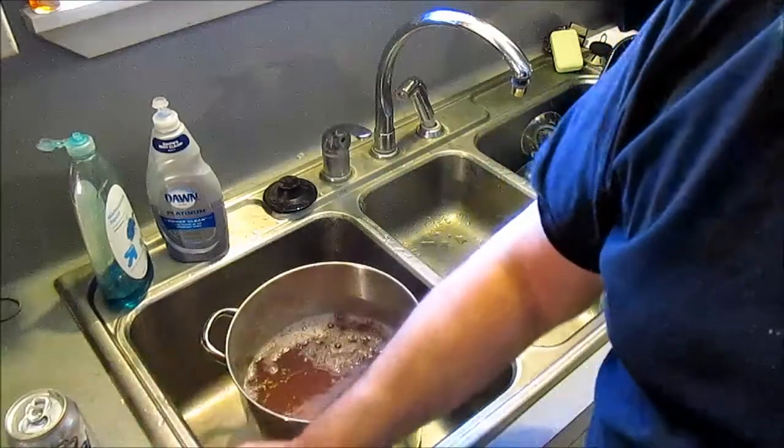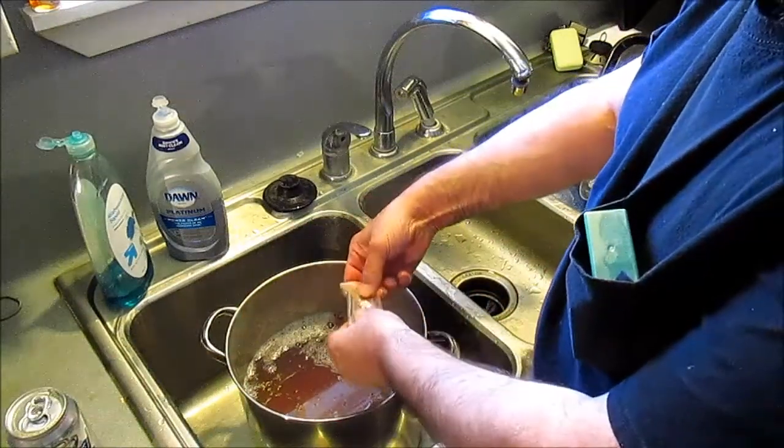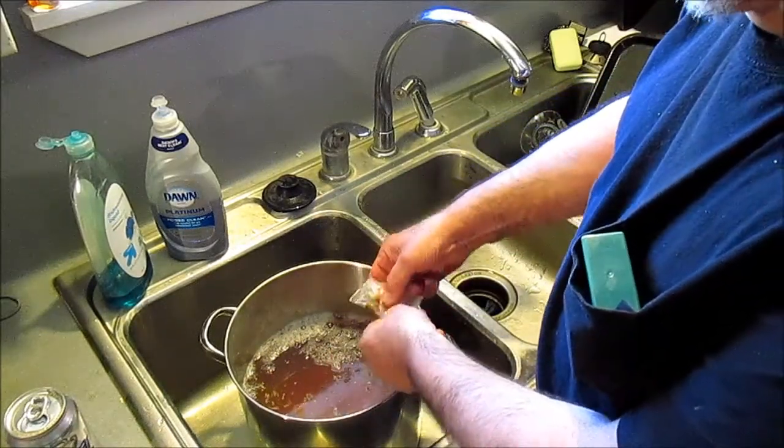Okay, so we're boiling it. We'll come back later on, we got to fool with it some more. As a side note, you see to put this package in here.